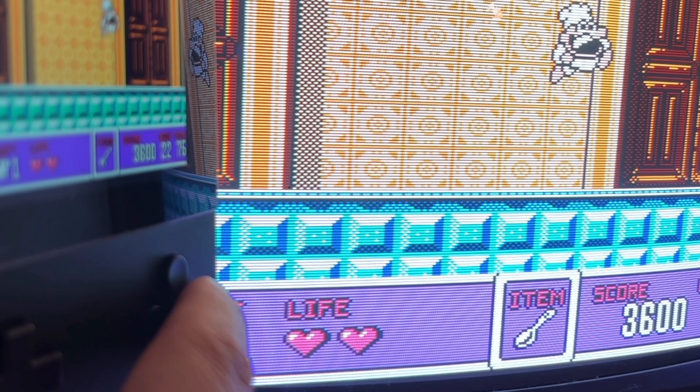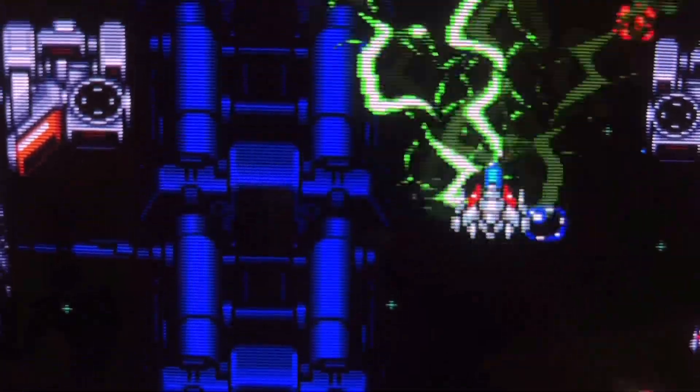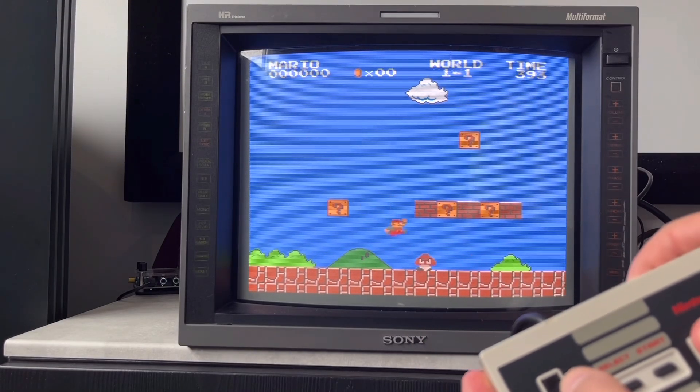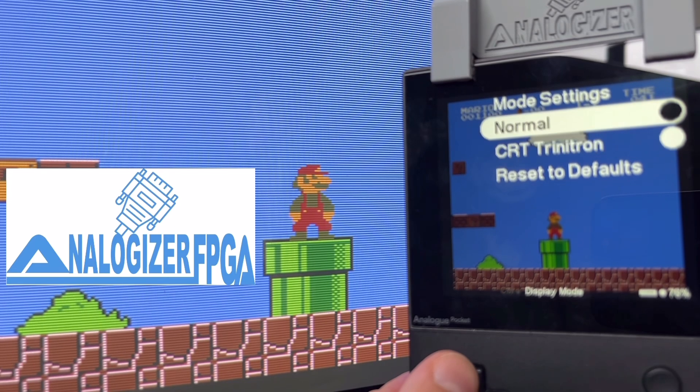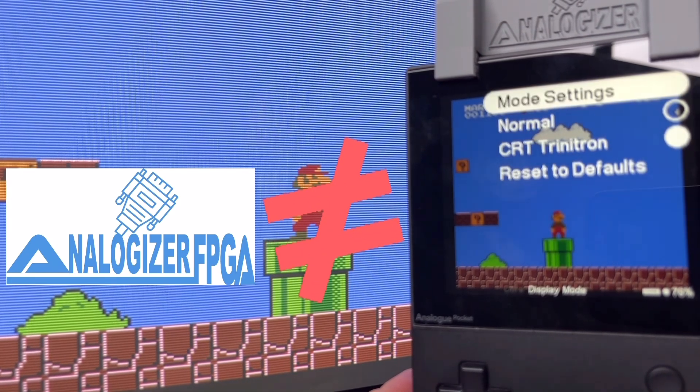Everything so far sounds pretty awesome — you get analog output and original controller support through SNAC. But I want to make something perfectly clear: the Analogizer is not a mirror display of the Pocket screen.